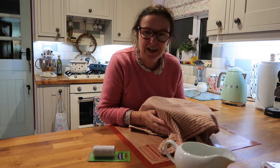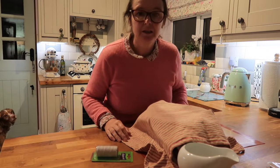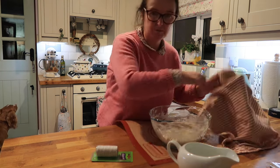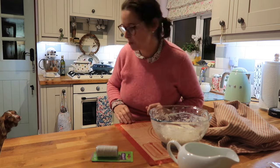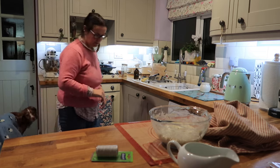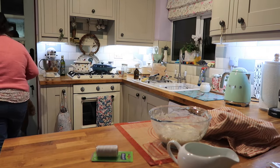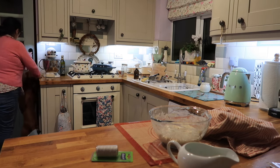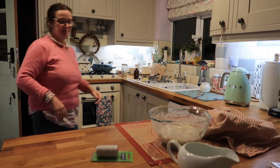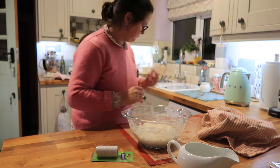I can carry on knitting my sock now. I'm just on my way to bed so I'm going to give this its last stretch and fold. I'm just going to try and open that door and let Bilbo off for his late-night wander. I'm going to give it a slight stretch and fold.